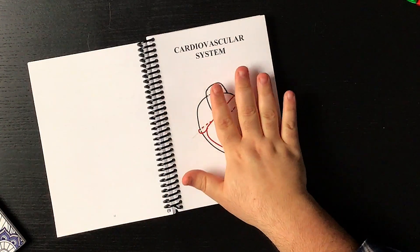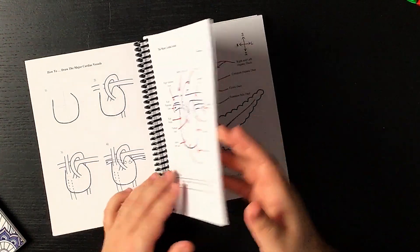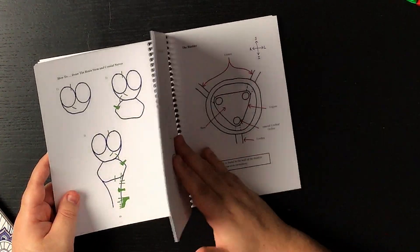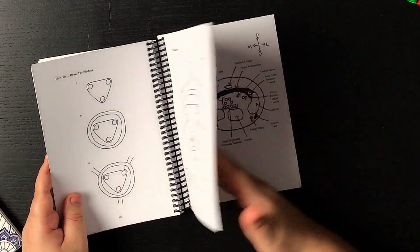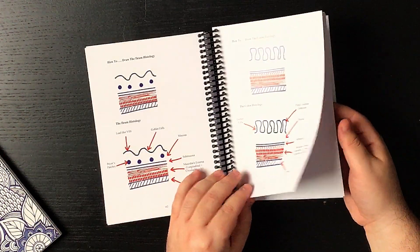I think we're ready to turn the page, and we are here on the first section: the cardiovascular system. Going through the different images quickly, we get to neurology, and these are usually structures that are very hard to understand even when you look at a diagram. So having a way to simplify them with simple images like this is really cool. Moving further you can see different pages covering the different systems and structures connected to each system.